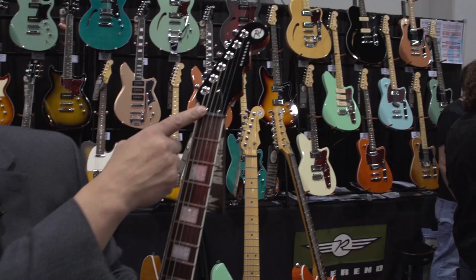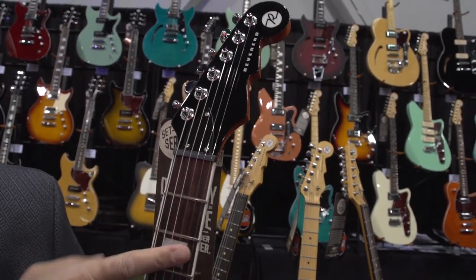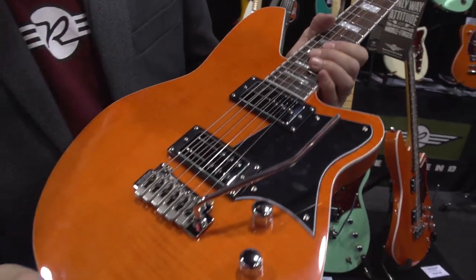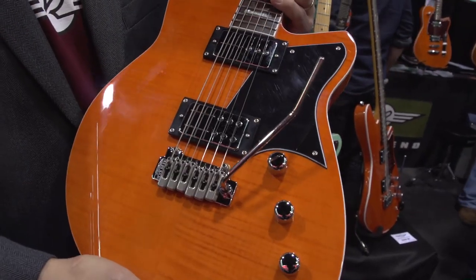Block inlays, rosewood board, graphite nut, tilt back headstock, dual direction truss rod — and that is the Bayonet RA.